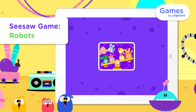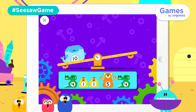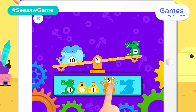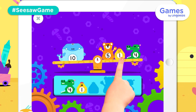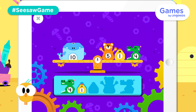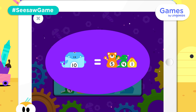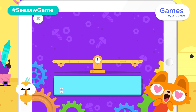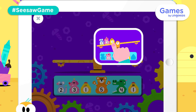Let's balance the seesaw. Place the robots on the seesaw to balance it. Place all the robots on the seesaw and make it balanced.